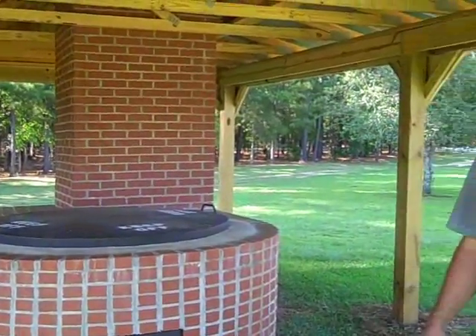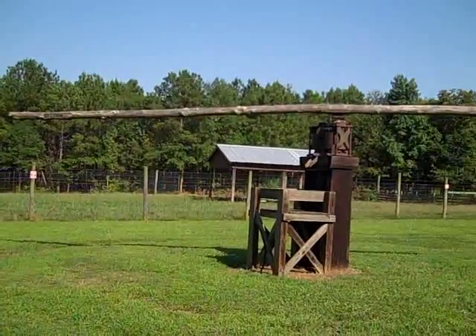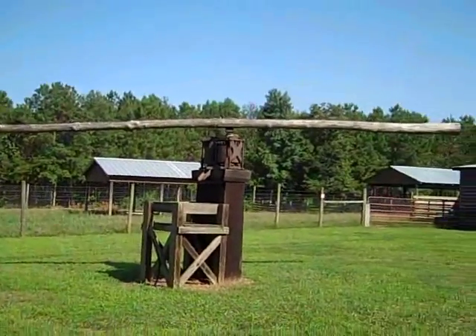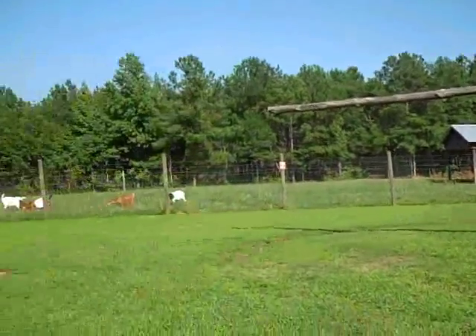This is where we use the press over here and feed the cane in, and we have it drawn by a mule and a tractor. We got to give the mule a break occasionally. You feed the cane in and it goes down in that black pipe in the ground and it comes out over here.